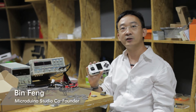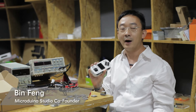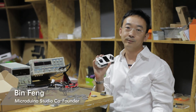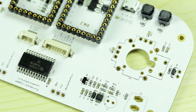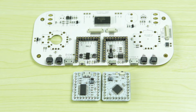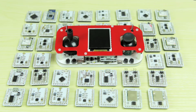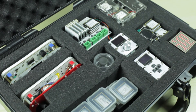Moreover, it's not just a game console. It's also a remote controller for other devices, such as computer, robot, PC, and cell phone. Micro Dueno Joypad shows powerful extension function with the integrated Micro Dueno U-Pen 27 interface. Currently, the device is compatible with over 30 Micro Dueno modules, making it more functional and interesting.